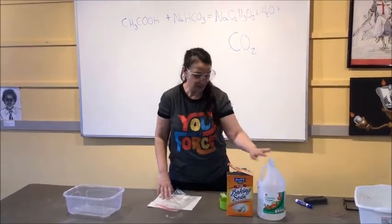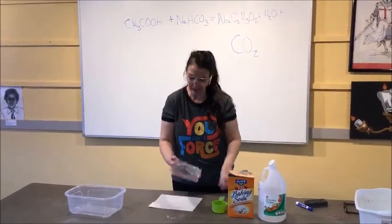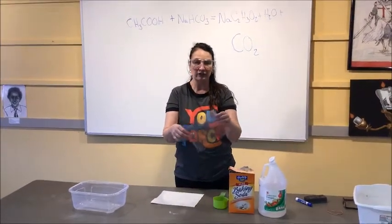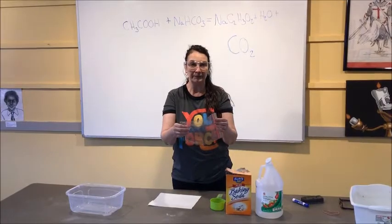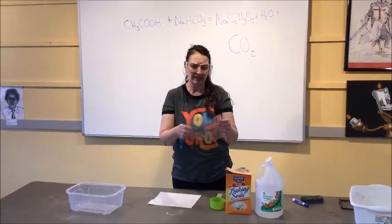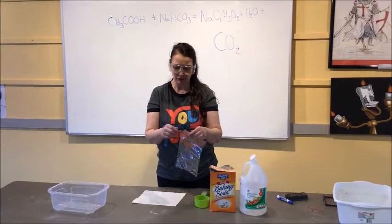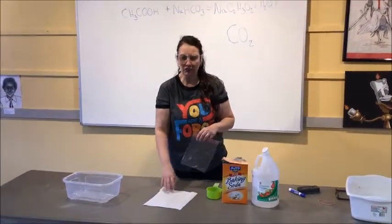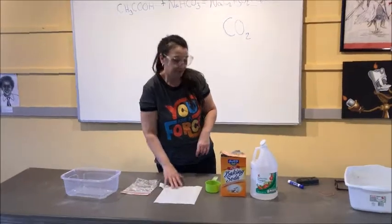So what we need is our vinegar, baking soda, some measuring cups, and a plastic baggie. The lighter-ply plastic works best — the freezer bags don't work as well, so a sandwich baggie works better. And you need a paper towel, tissue, or napkin or something like that.